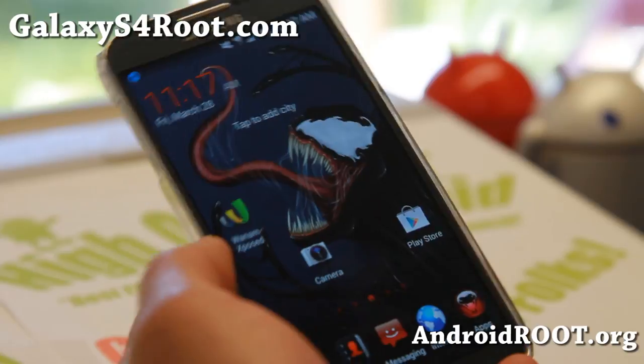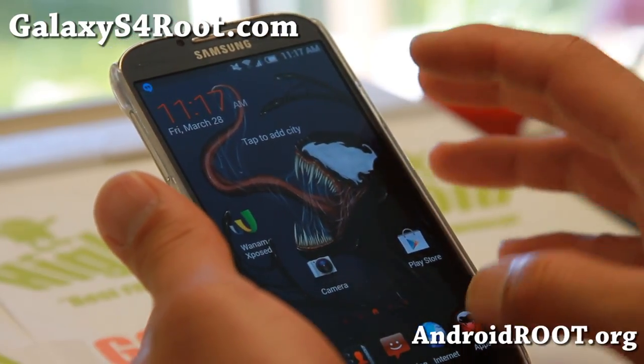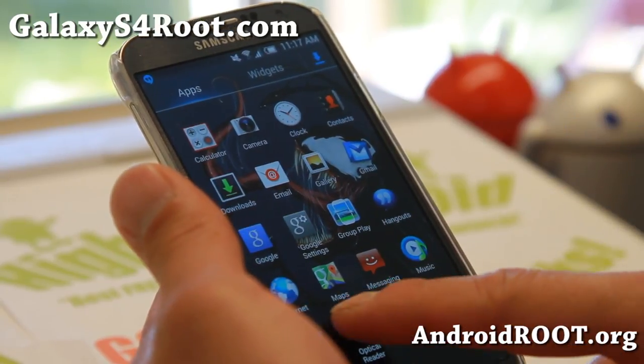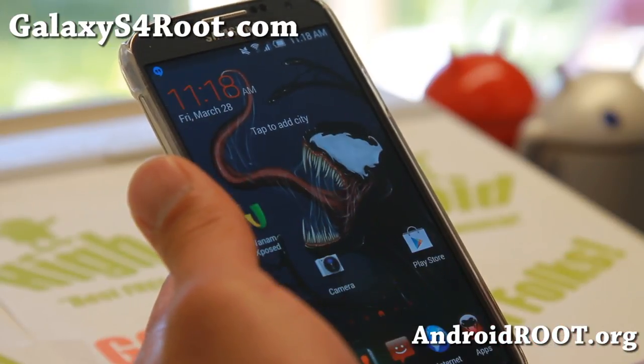This is a very great ROM because you have no bloatware. It's kind of bare bones, but again the main thing is the theming. There's also SuperSU and you can customize with a bunch of mods. Looking very good.